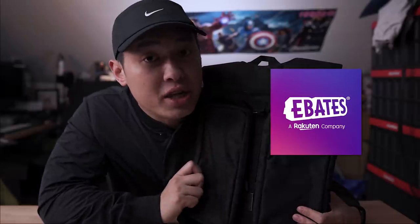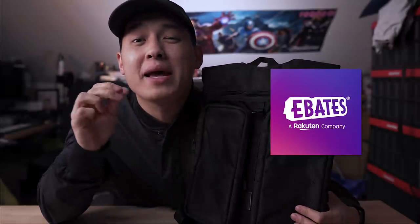I also partnered with Ebates on this video, so if you watch till the end you can see how you can save quite a bit of money on this baby.